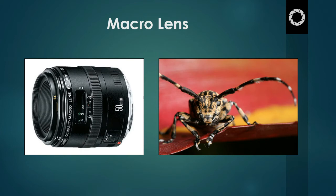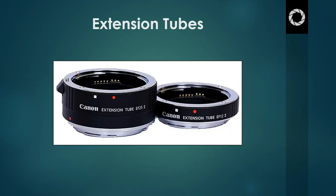Luckily, there are some accessories that can allow you to get much closer to the subject without having to get a macro lens, and these are extension tubes. Extension tubes are a great alternative to a macro lens. Extension tubes allow you to get much closer to the subject using your existing lens. If you do have an existing lens, you can certainly use extension tubes to get you much closer to the subject.